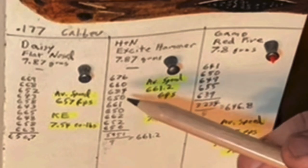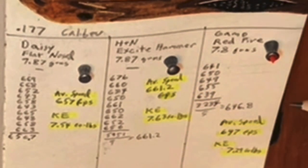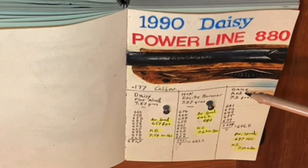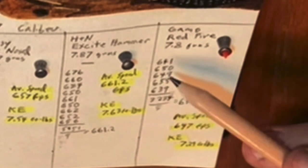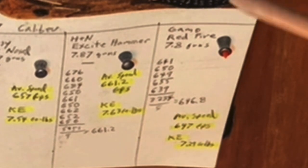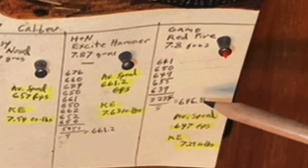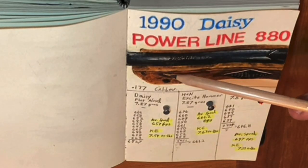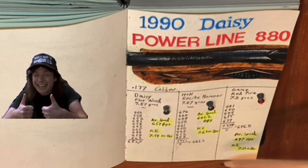I was only able to shoot nine pellets because of time constraints with the rain, and I barely fit in five with the Gamo red fire, which was a little bit lighter. For some reason in the 1990 Daisy, this one did not perform as well. I'll let you freeze frame this if you want to look at the specific numbers.